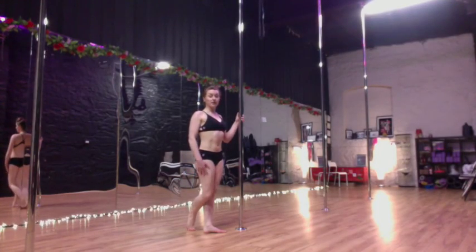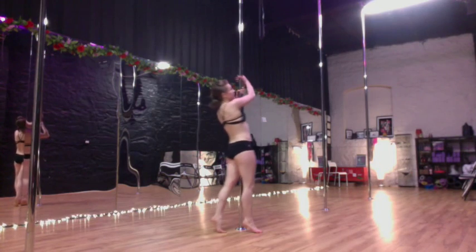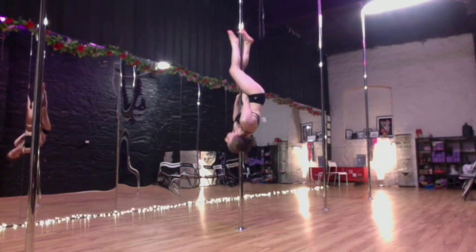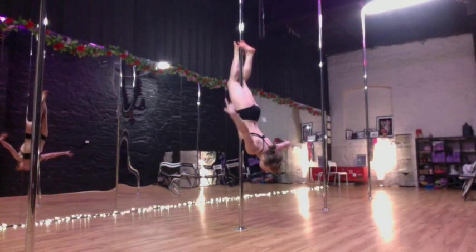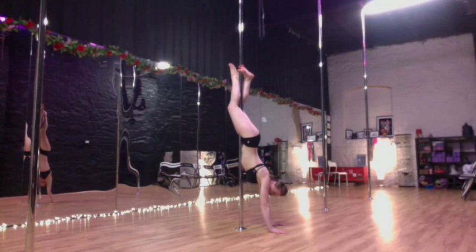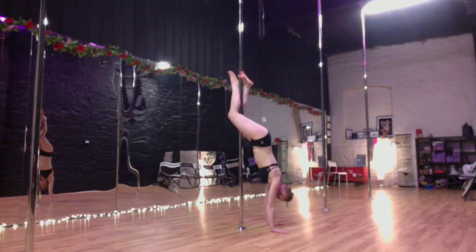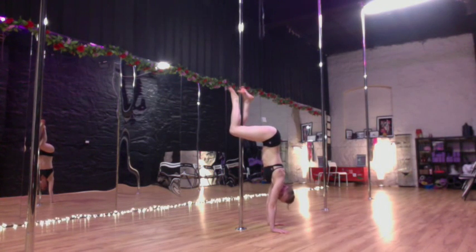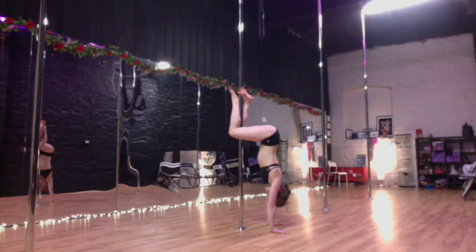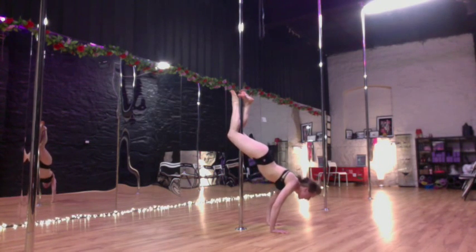First I'm going to show you a conditioning exercise which is very helpful for building the core strength required to do the Caterpillar. I'm just inverting from the floor into a basic inverted crucifix. Hands down into a basic hands-up position, keeping your body in line with the pole. Hands out — the other hand going away from the pole. I'm going to slide my knees down the pole, bringing my glutes forward. Grab the pole nice and tight between your knees. From here, keeping my hands on the pole, I'm going to tuck in — chest goes down to the pole, hips come in, then cobra out and push my bum up again.